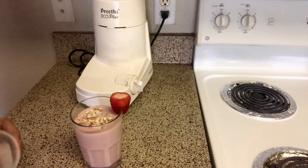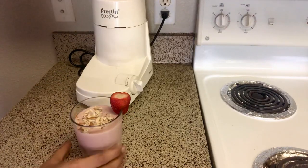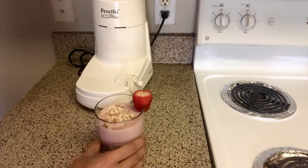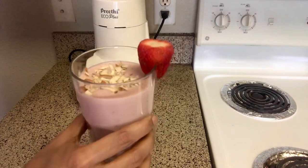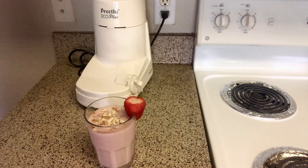This is a simple strawberry banana smoothie. Please like, share, comment and subscribe to our channel. Thank you.